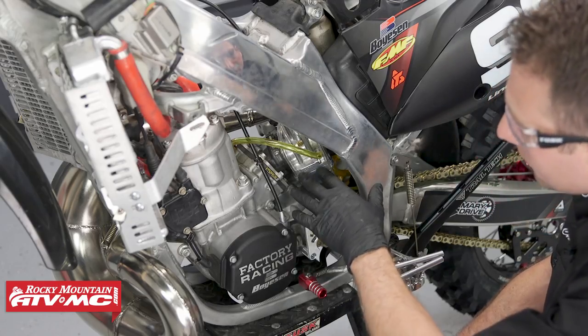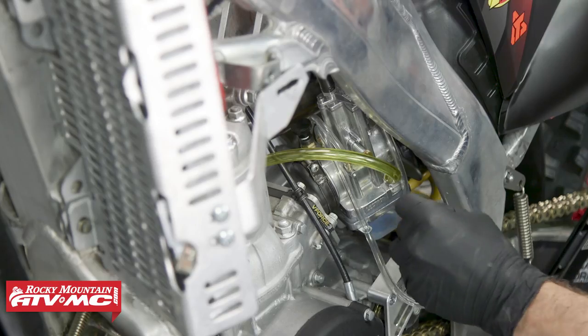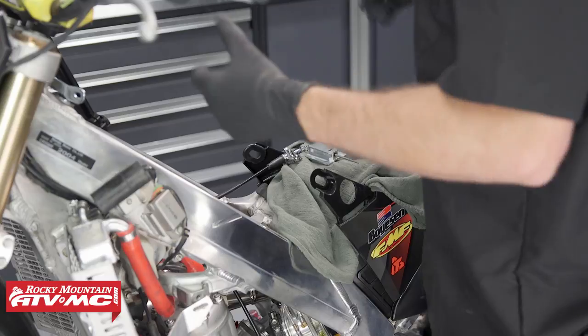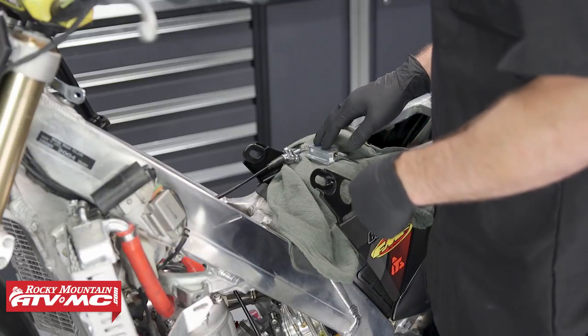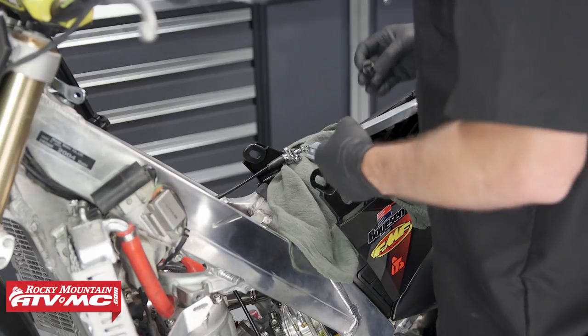With the carburetor back into place, we'll put the hose clamps back on in a position that's going to be easy to tighten down. For you guys at home, you can go ahead and put the gas tank back on, the seat, side covers, and everything else. But since we're already in here, I do want to show you some of the adjustments that can be made if you really feel like you need to.